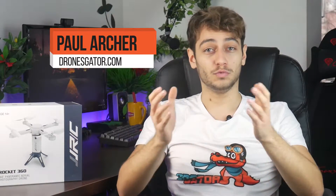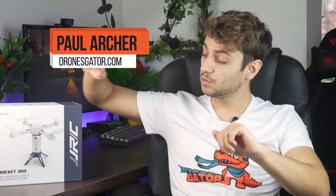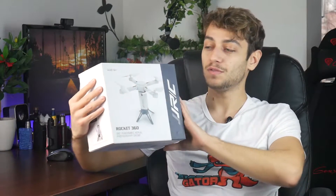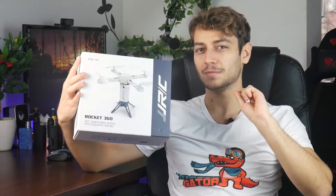Hey there guys, it's Paul Archer from dronesgitter.com and this time around, as promised, I will review the JJRC Rocket 360, which is a drone that's very similar to the Lishi toys I reviewed not long ago. And let's do a small comparison between the two.